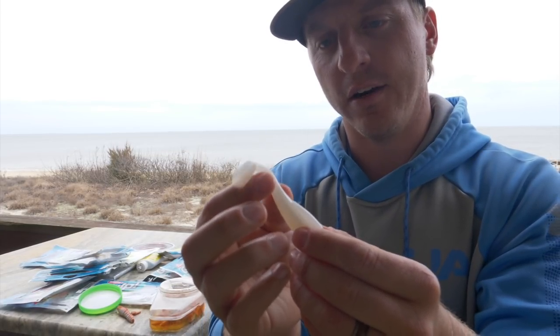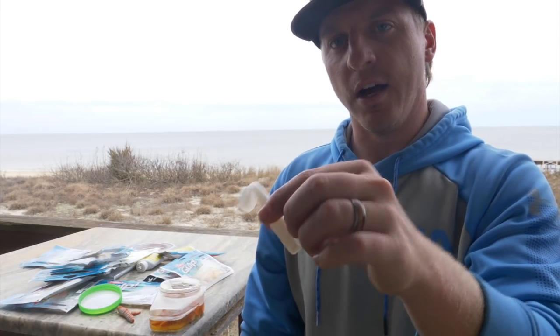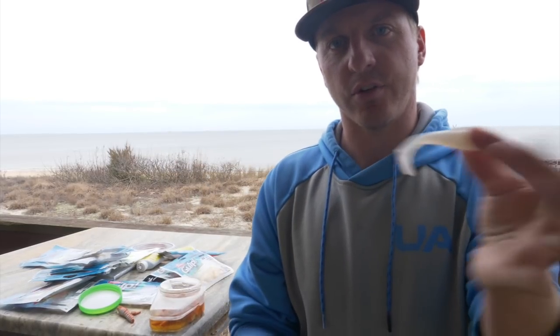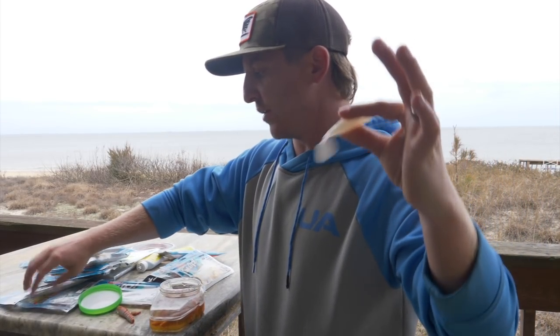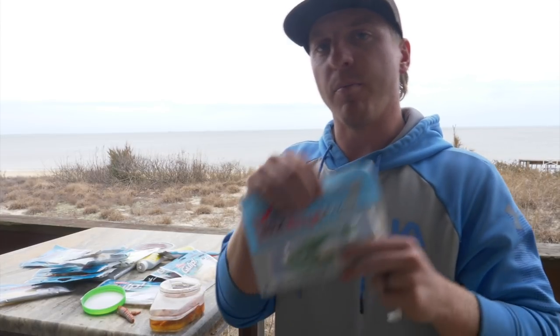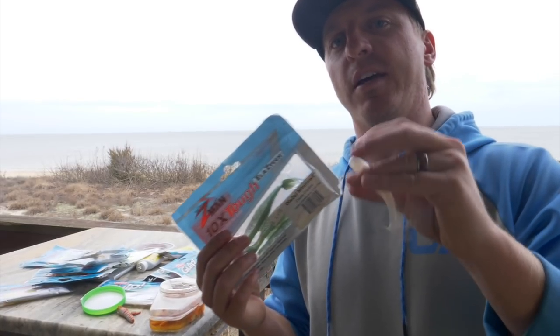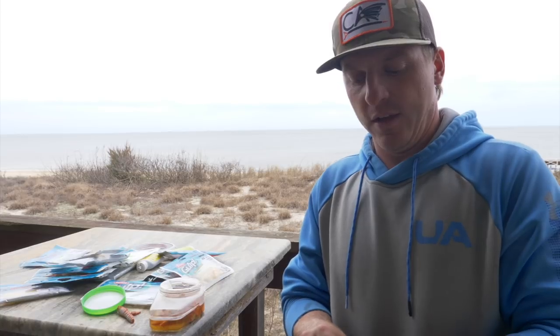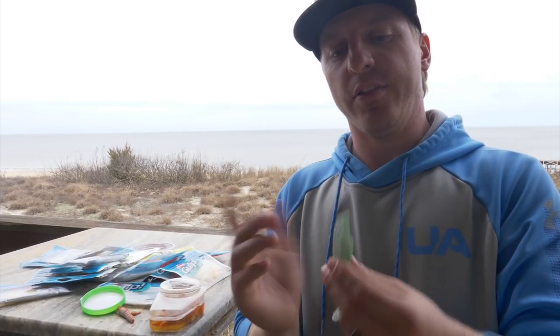You get this tail that even when it's just sitting in the water, it still has action to it. You can swim this across the surface or bounce it on the bottom. These Z-Man Minnow Z's I always have in my tackle box. Right now fishing in the wintertime and specifically targeting speckled trout, I'm primarily only fishing Z-Man because they are just such great trout lures, and again trout really aren't scent oriented — they're more sight oriented feeders. If I'm fishing for striped bass, I'm going to be fishing the Z-Man as well.